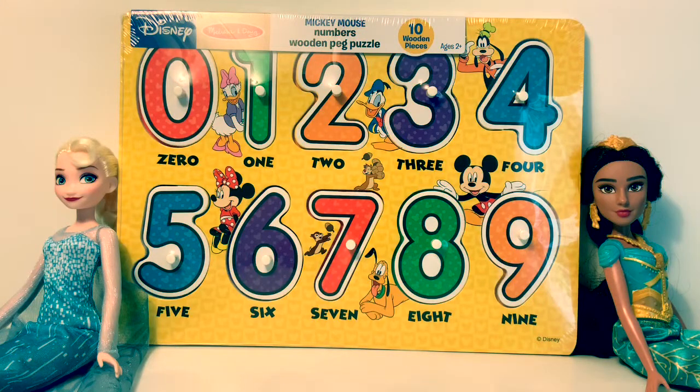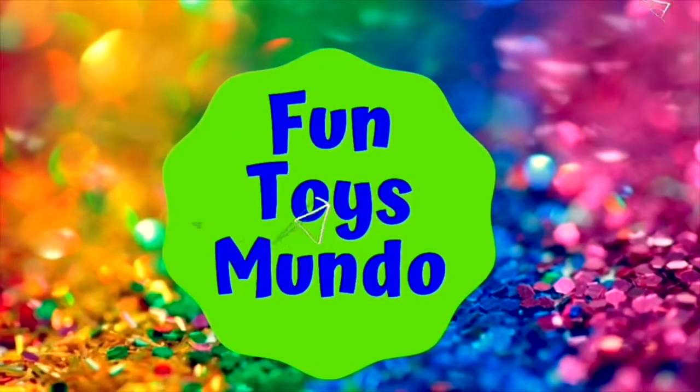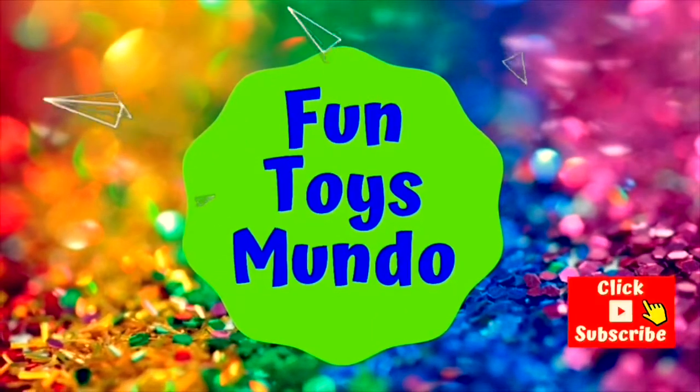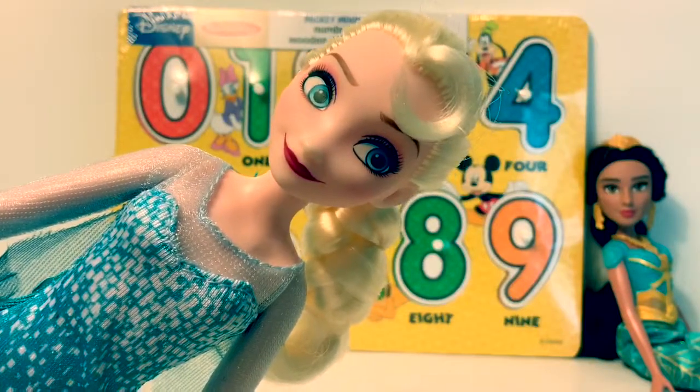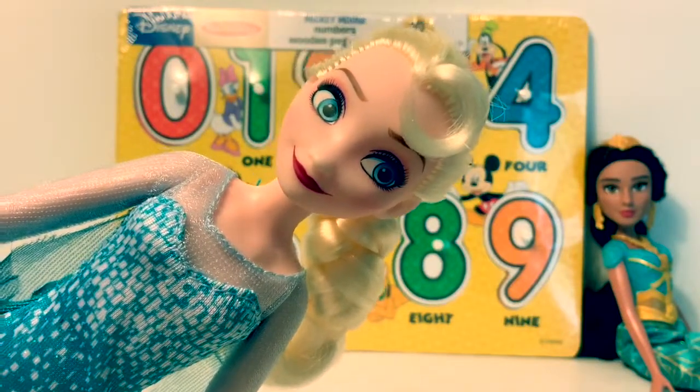Hello friends, hola amigos and welcome to Fun Toys Mundo. Today we're going to open this Mickey Mouse numbers wooden peg puzzle. Fun Toys Mundo in English y Español. We are going to learn our numbers in English and in Spanish.